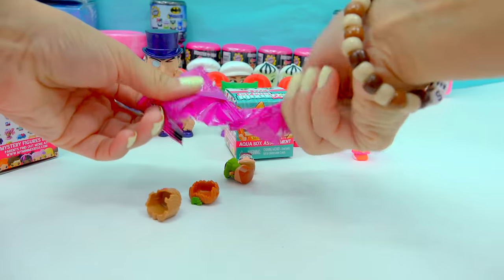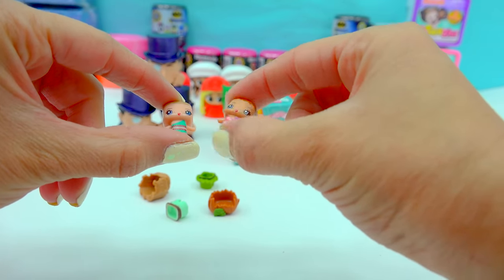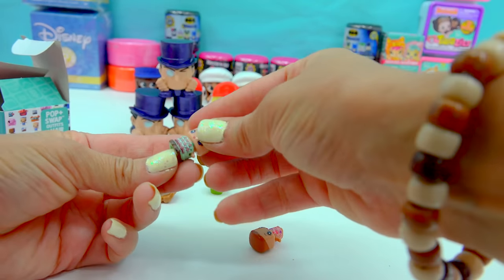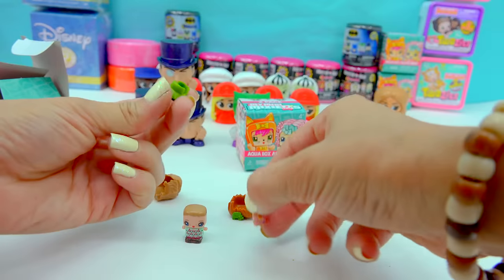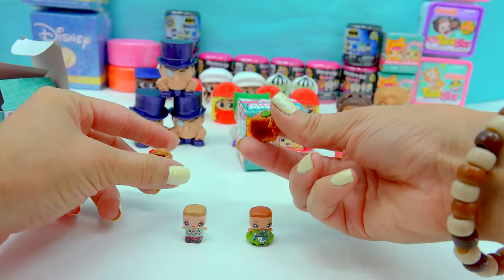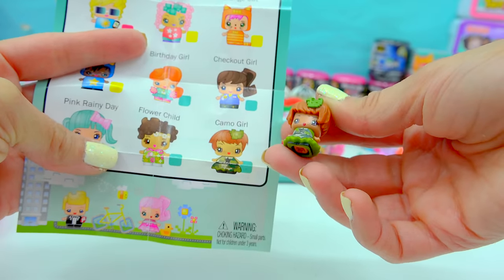Who do we have in here? Here are the two little dolls. We've got one wearing camo and one wearing green. The camo girl — this has to go with this outfit because it's just kind of the same looking. That's definitely a camo dress, so she's going to love wearing that. And this one is more camouflage, and this one has a little bit of red. So here's the camo girl.